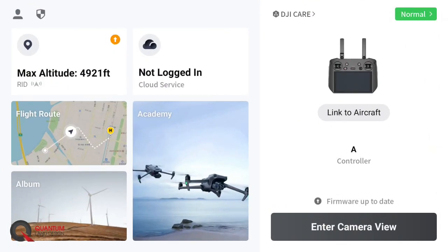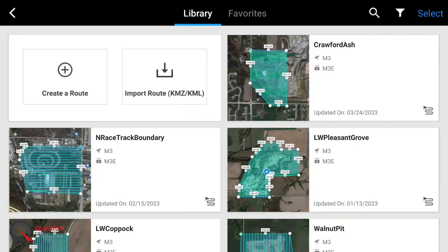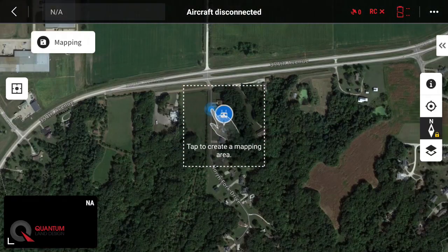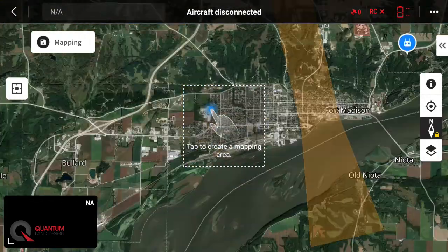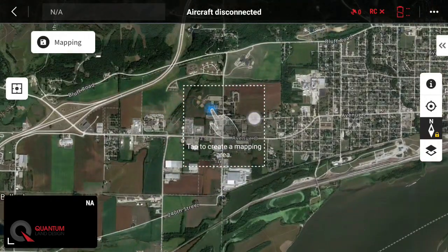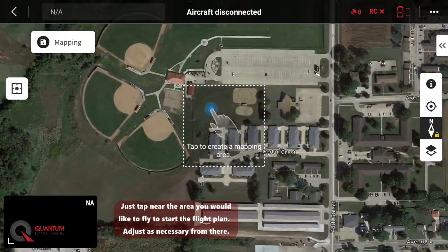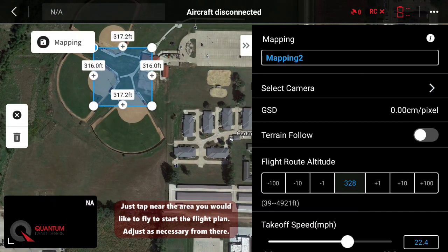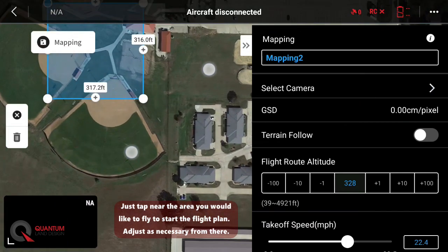First, we'll open the Pilot 2 software. Let's tap on Flight Route and we will create a new route. We'll do a mapping mission for topography, and then once we pull up the map, let's go ahead and zoom in to our flight area. Today will be a sports complex. We'll tap on the area, and that will start our mapping area for the mission.